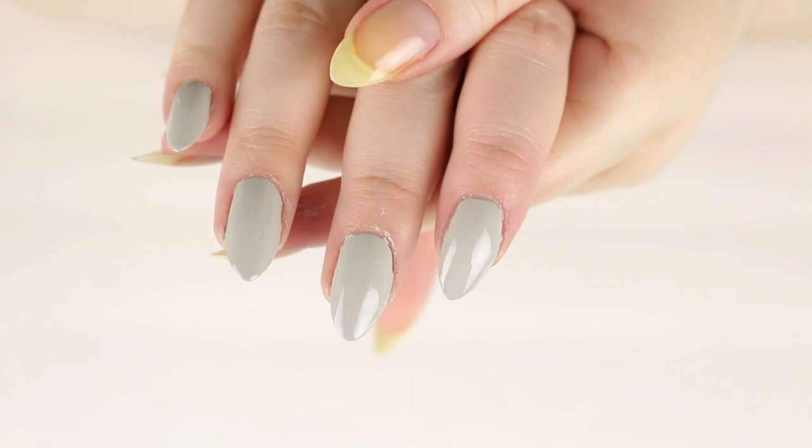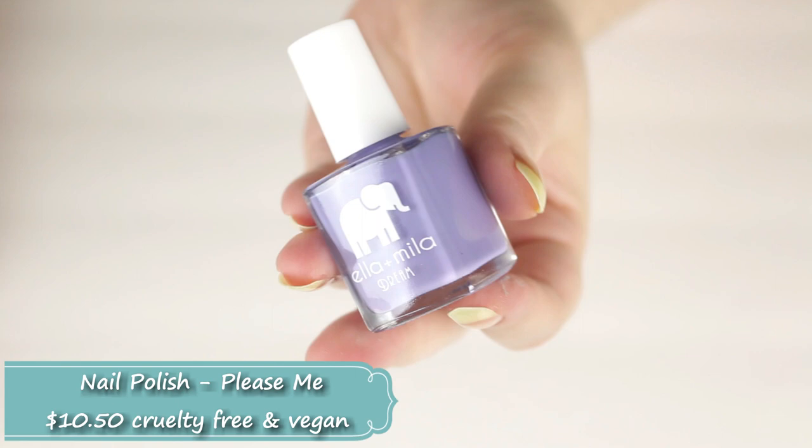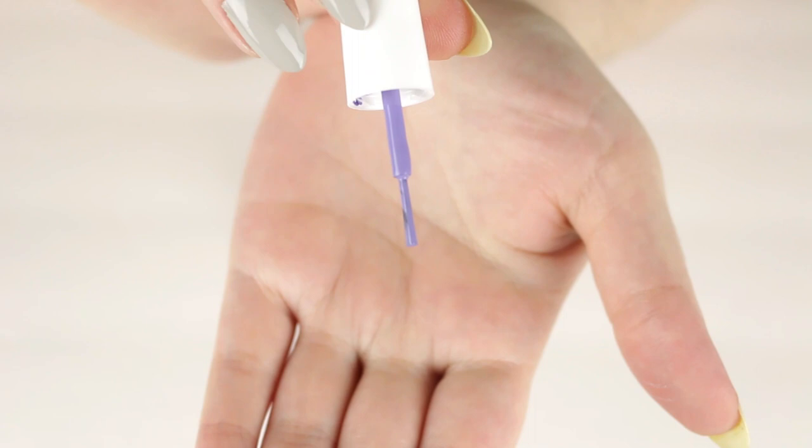I had no chipping whatsoever, but it is really messy to apply. Moving on to the next shade, called Please Me — this is described as a light blue-violet shade. Once again a cream finish, seven-free formula. It is a beautiful color and I absolutely love it.